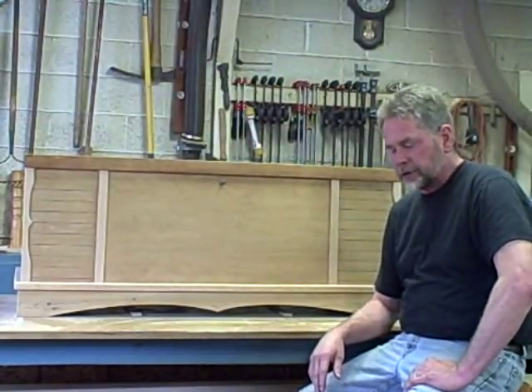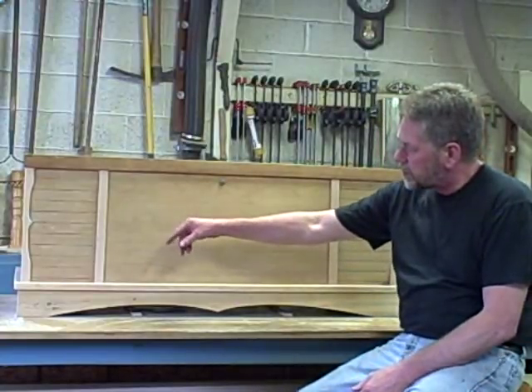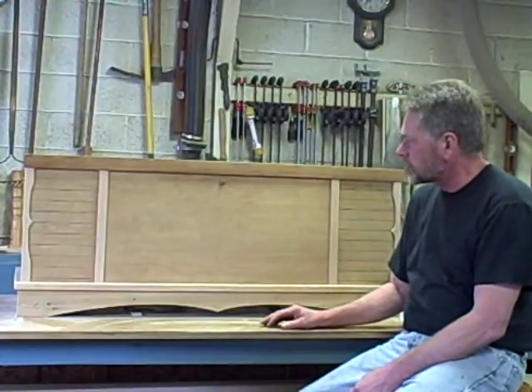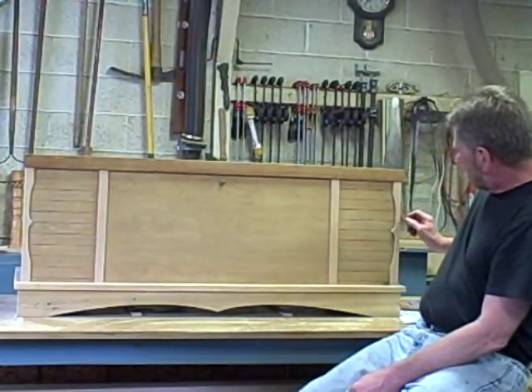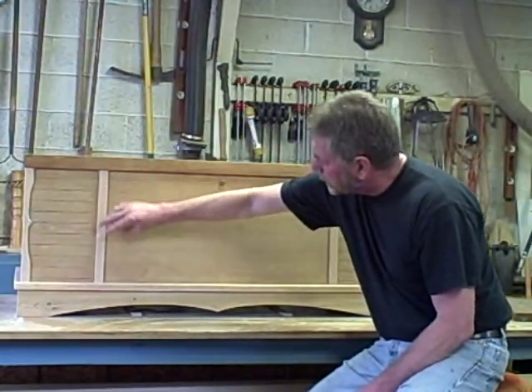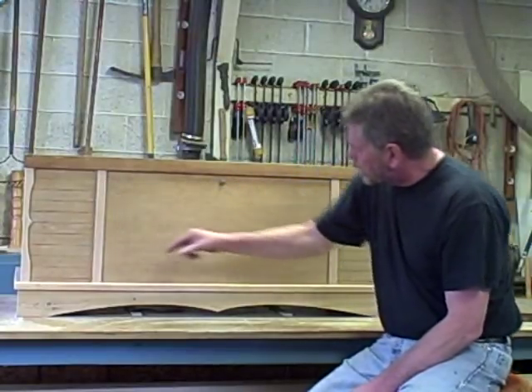Welcome back to my cedar chest project. In my last video I discussed design details — we were trying to come up with the best look for this cedar chest. The overwhelming majority voted to put the scrolled edges on the corners with the flat stock in the middle to cover up the end of the flutes.